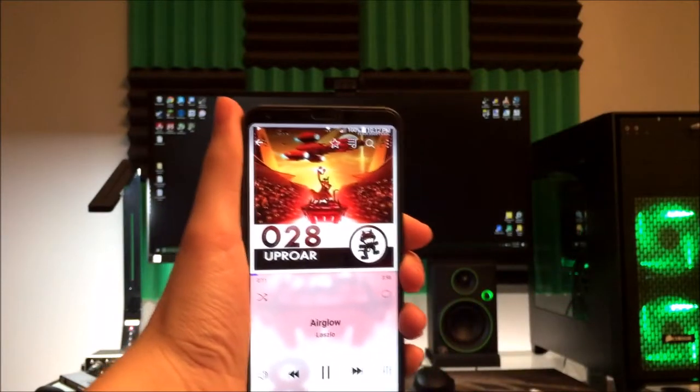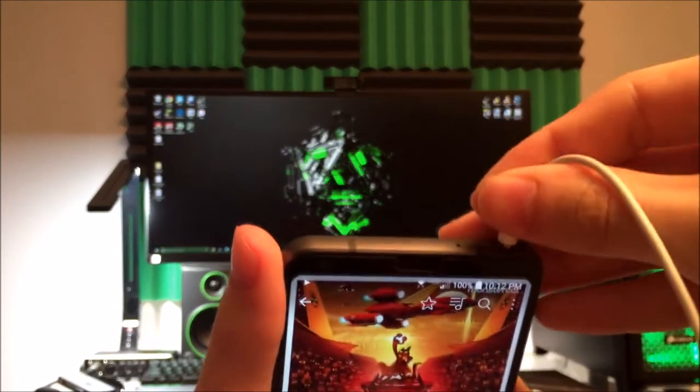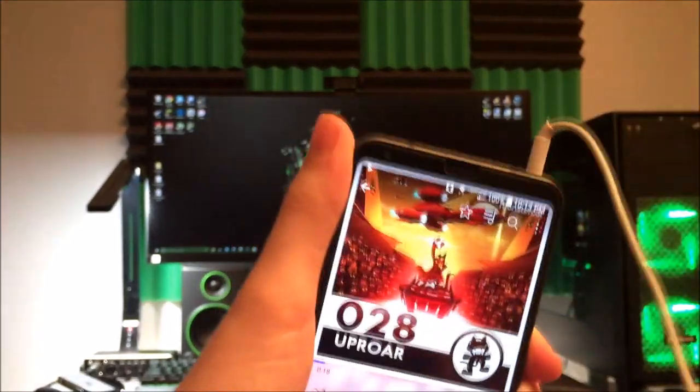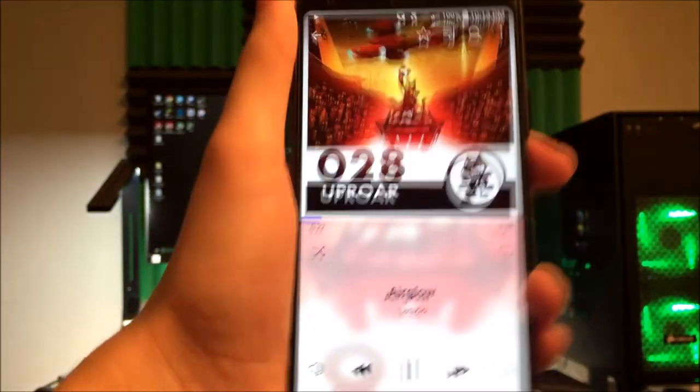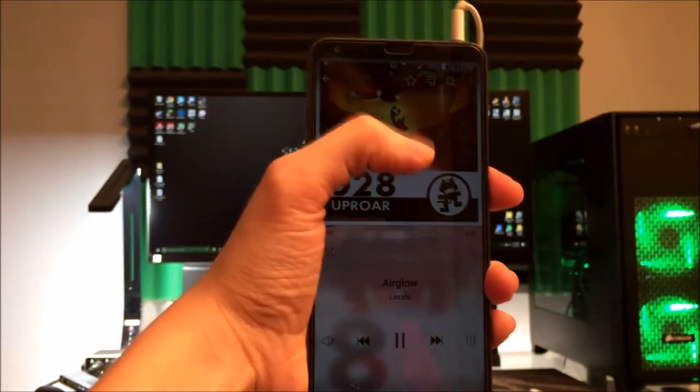On the top of the phone we see the headphone jack — a must for me, and one of the biggest reasons I didn't go with something such as the HTC U11. I personally don't mind the headphone jack here, but it's a little strange getting used to it at first, having had a headphone jack on the bottom of the phone for such a long time.